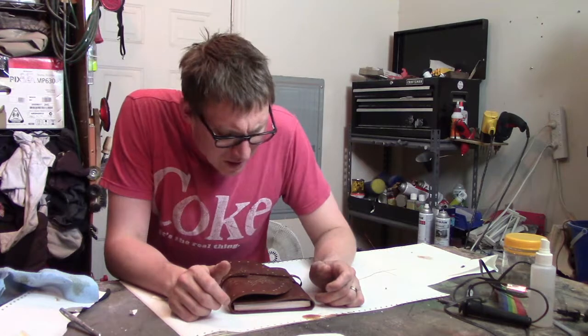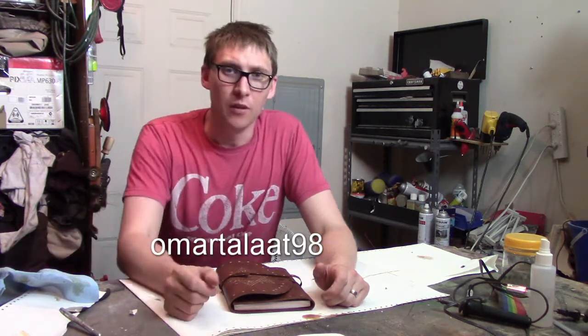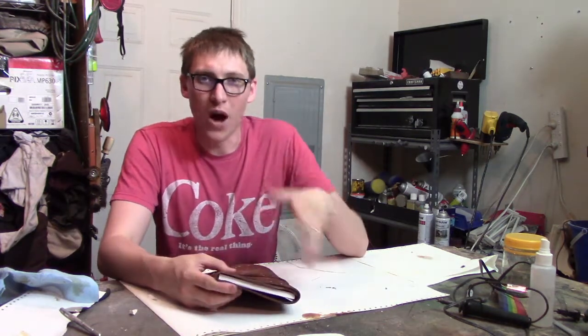I was in the mood to do some bookbinding, and I stumbled across this fully written text for a Harry Potter textbook. It's not Advanced Potions or Defense Against Dark Arts — it was actually A Beginner's Guide to Transfiguration by a user on the RPF that goes by omartalat98. Instead of it just being a prop book with random words or blank pages, they actually went to the effort of writing a full book. So I decided if somebody went to that much effort, I should replicate it properly — fully replicate the prop rather than just binding it and throwing a cover on it.